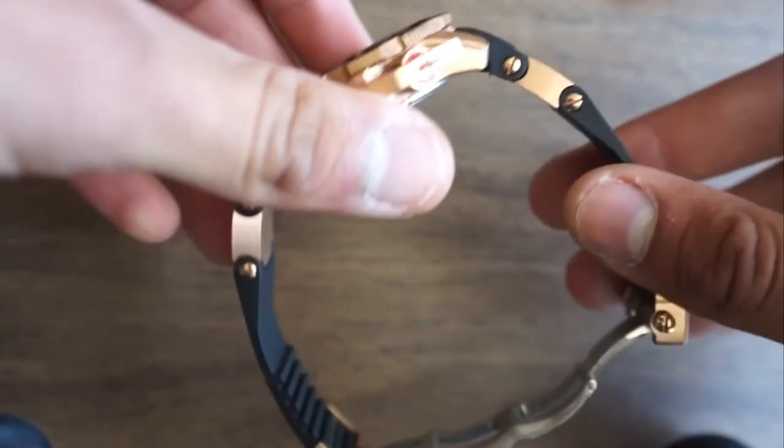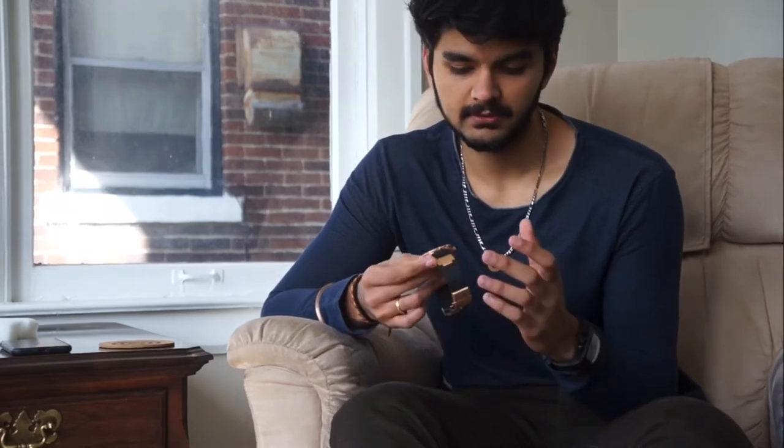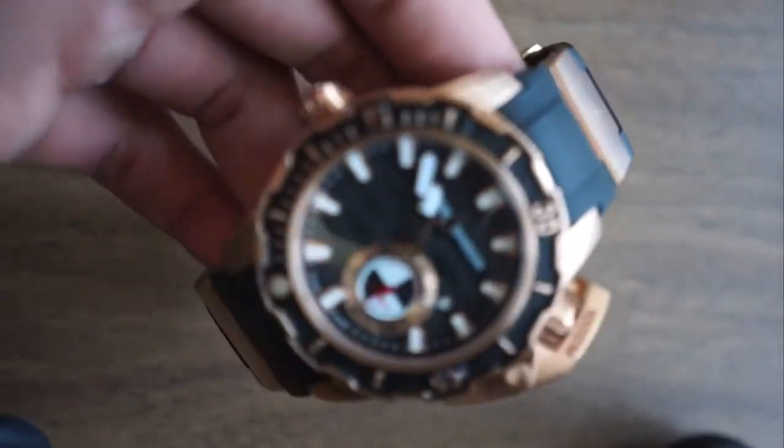These links that you see on both sides of the watch — that's the trademark of Ulysse Nardin as a company. All the watches of Ulysse Nardin have these two links on both of their sides.